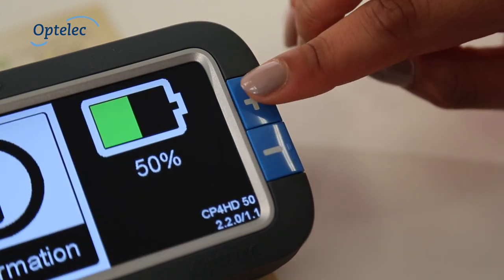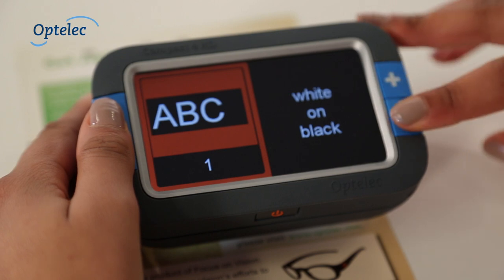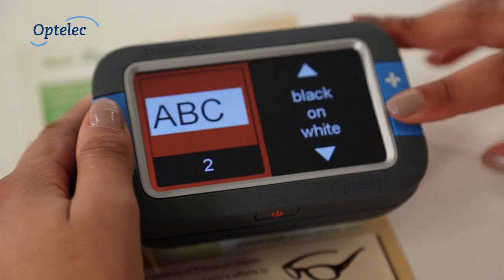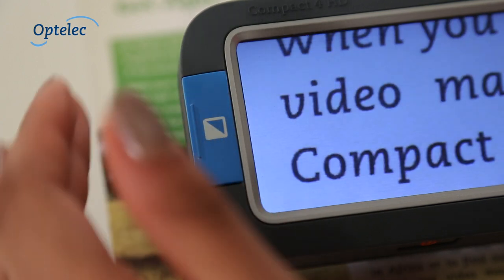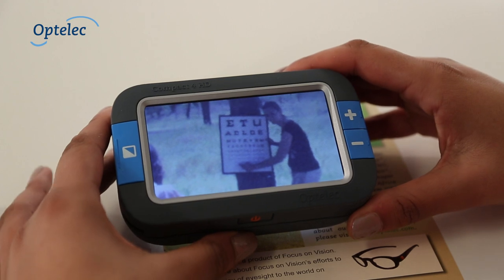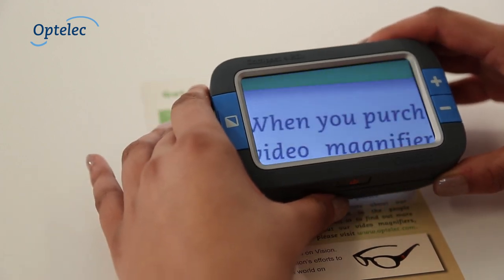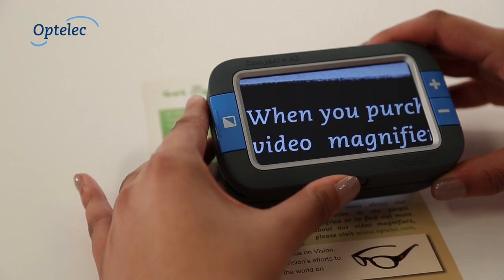Alternatively, if you prefer simplicity, you can use the menu to configure the Compact 4HD to display a single high contrast semi-colour option, making it easier to switch between your preferred viewing modes. One mode offers original full colour, ideal for viewing images and photographs, and one mode with your favourite high contrast semi-colour for reading.